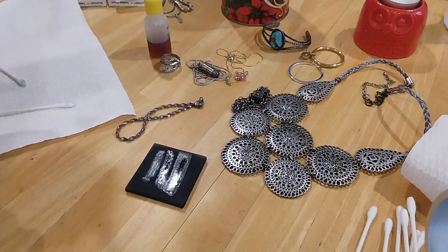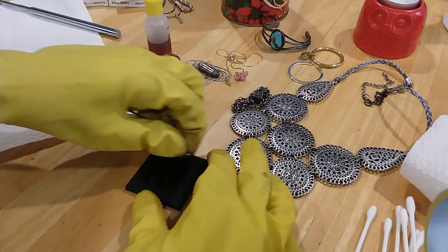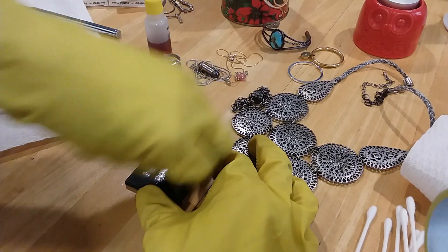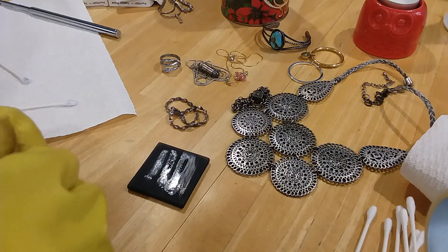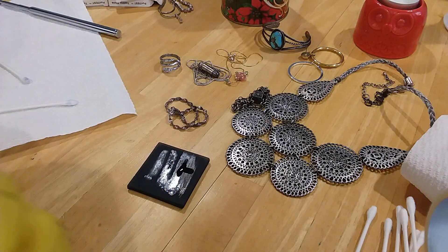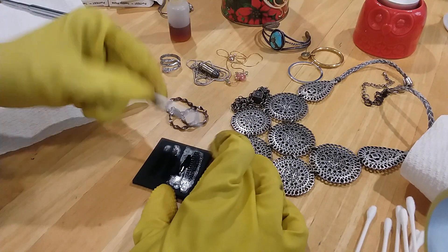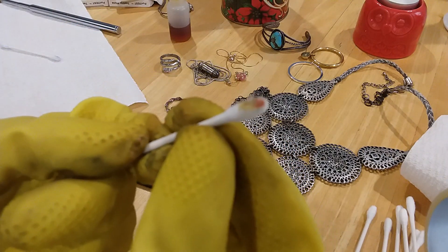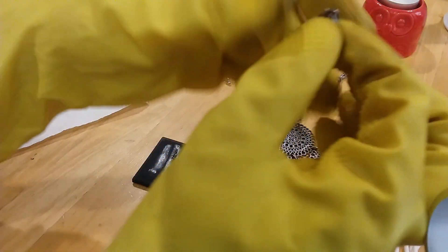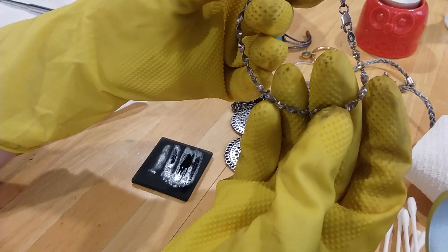Now I'm going to test the closure here, because it is marked. See the blood stain there - looks like a little blood stain, and that tells you it's silver. So the clasp on this is silver - that's what I rubbed, the lobster claw. But the chain itself is a mixed metal because it did not come out red at all.